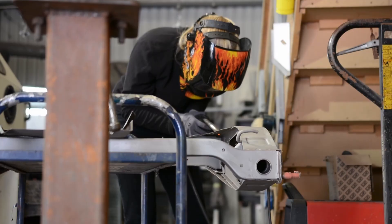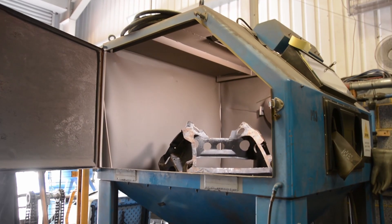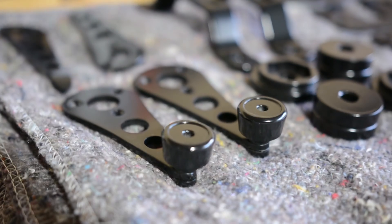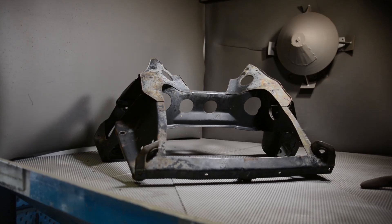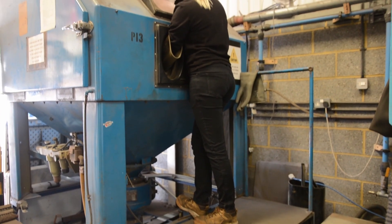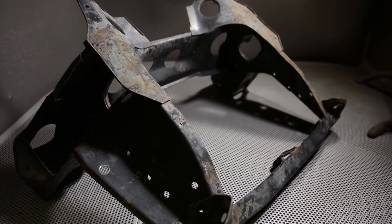Welcome back to the workshop. Today we're tackling something I've been looking forward to for a long time — shotblasting and powder coating my own Mini subframes. I'm at Curdford Shotblasting where I've been given the opportunity to learn and do it myself for the very first time. I've used shotblasting before but never anything as massive or as vintage as this setup. This machine was built in 1985. To start I placed the first subframe inside and began stripping away the old paint to reveal the bare metal beneath. We used a 100 grit chilled iron for the blasting.